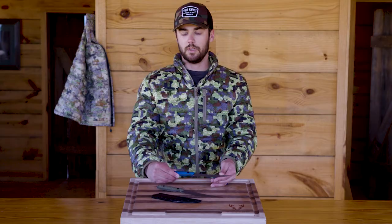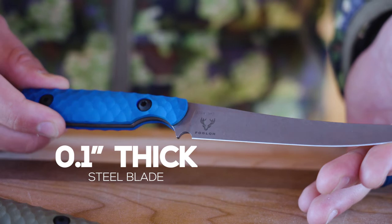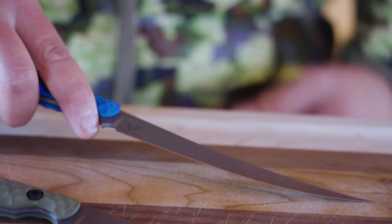so you don't have to worry about corrosion as well. The highlight of this blade is how thin it is, so it gives you a little bit of extra flex when you're working on a fish.